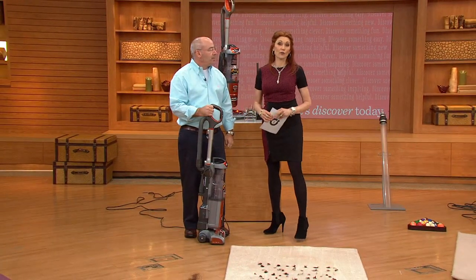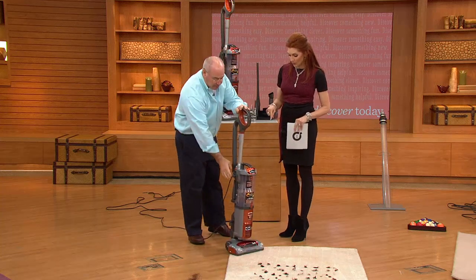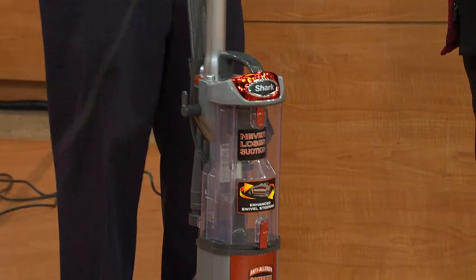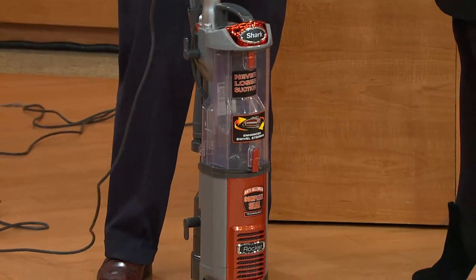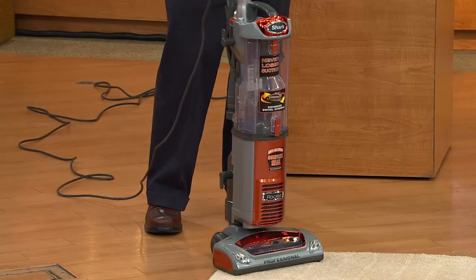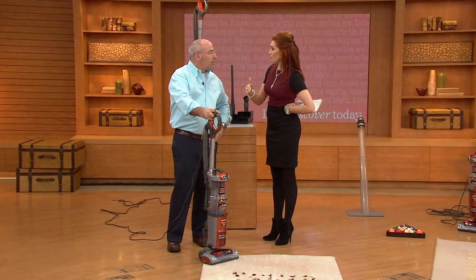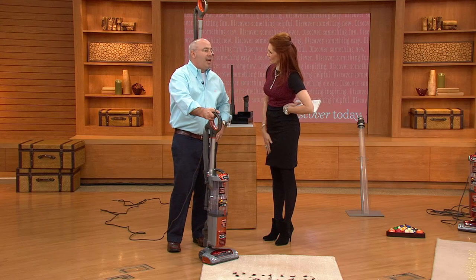If you're using a Shark, give us a call. The number is 1-800-395-1601. This vacuum in my house can do really quick pickups, and it was one of those things that you didn't expect it to do everything that it did until you actually tried it. I'd love to get through different floor types and different levels of carpet.